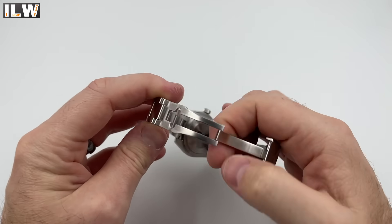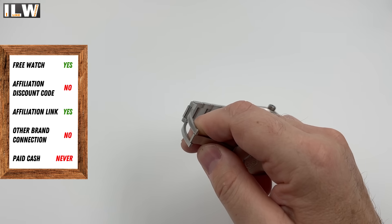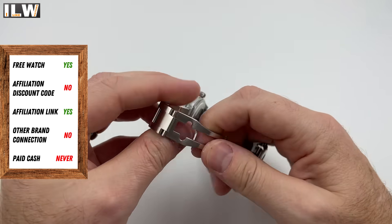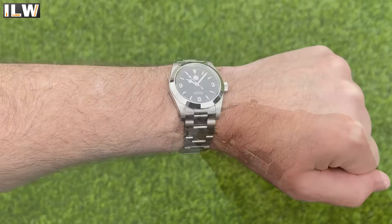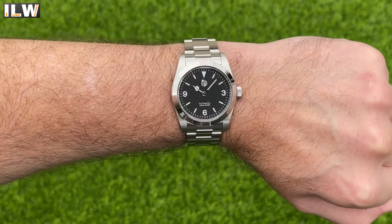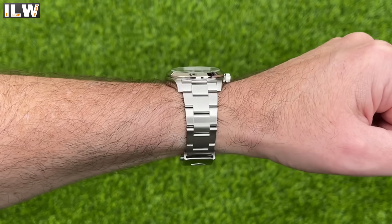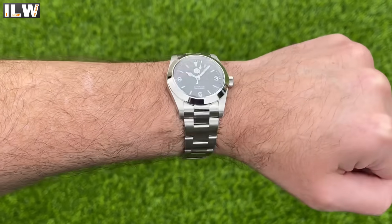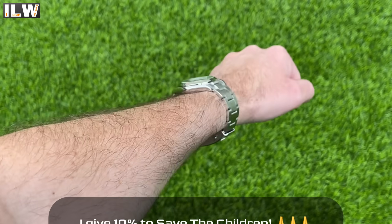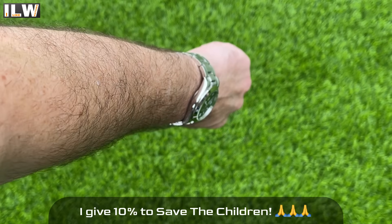In this video I'm going to be unboxing this watch and giving you my first impressions. This watch was sent to me for free. I won't be returning it, and of course I will be putting some affiliate links in my video description should you be tempted to pick up this watch. Affiliate links don't cost you any more money — they just take you to the watch on AliExpress, and in return AliExpress pays this channel a little bit of commission.